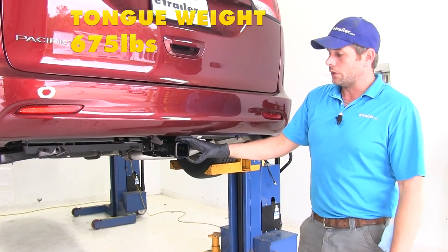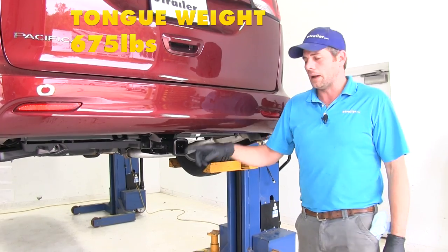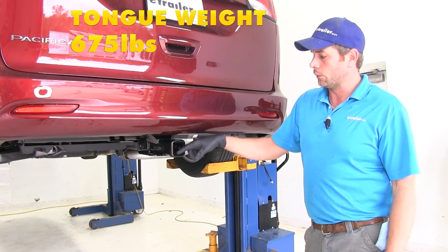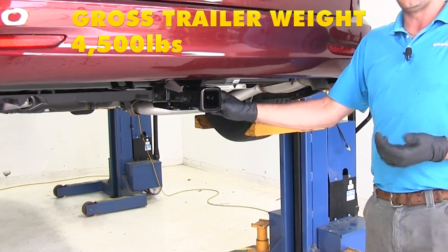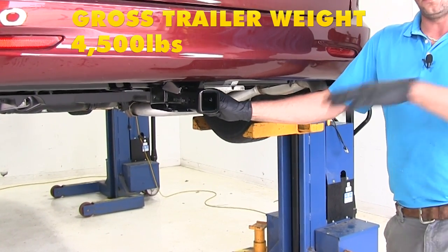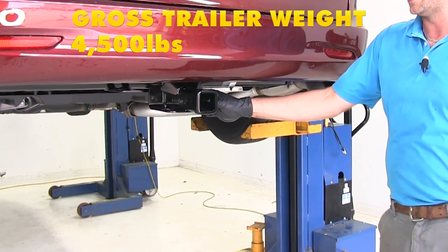The hitch offers a tongue weight rating of 675 pounds — that would be the maximum downward force that we would put here at the receiver tube opening. And it's going to offer a 4,500 pound gross trailer weight rating, which would be the total weight of your trailer and anything you were to load up on it.